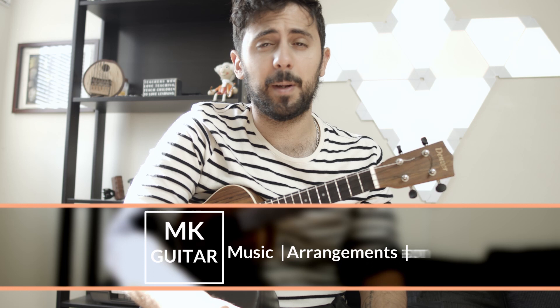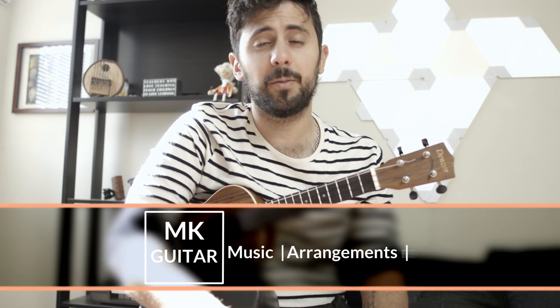Today we'll be taking a look at Lagrima for the ukulele. Lagrima was composed by Tárrega, which is a Spanish romantic composer of the late 19th century and beginning of the 20th century. Lagrima is a short piece that means 'tear,' and you will hear that in the melody.